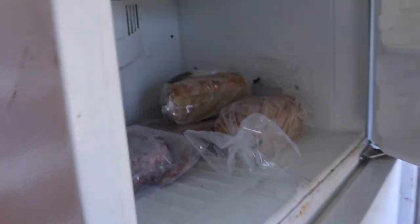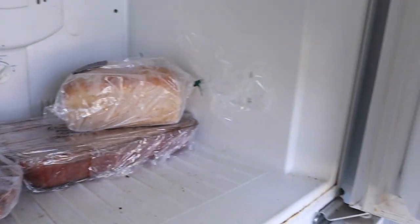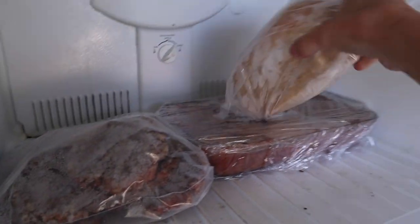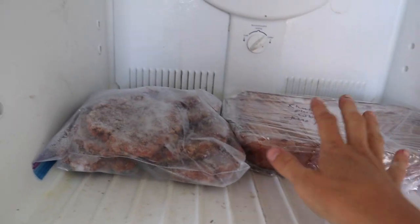So this freezer here, I don't think has very much in it. Excellent — we're just going to move the bread. There we go, that is definitely flat enough.